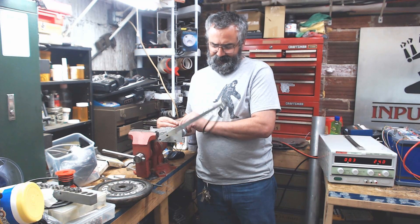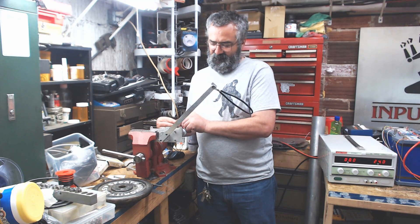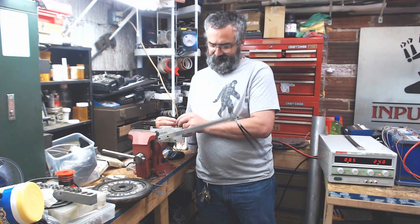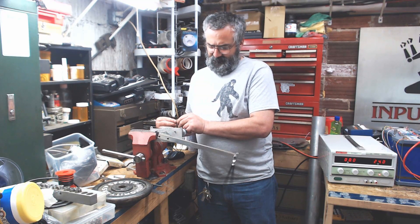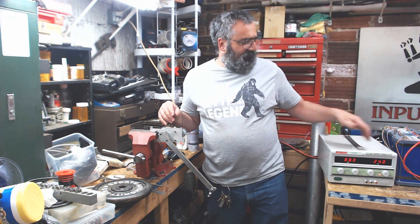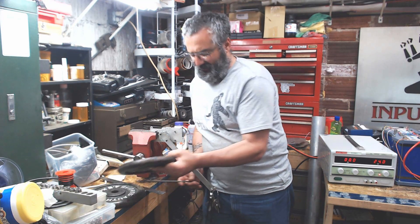You can see here the speed of the servo — pretty zippy. I'm going to go ahead and put on 10 pounds, and you'll be able to see how much current it draws and kind of listen to how it sounds.